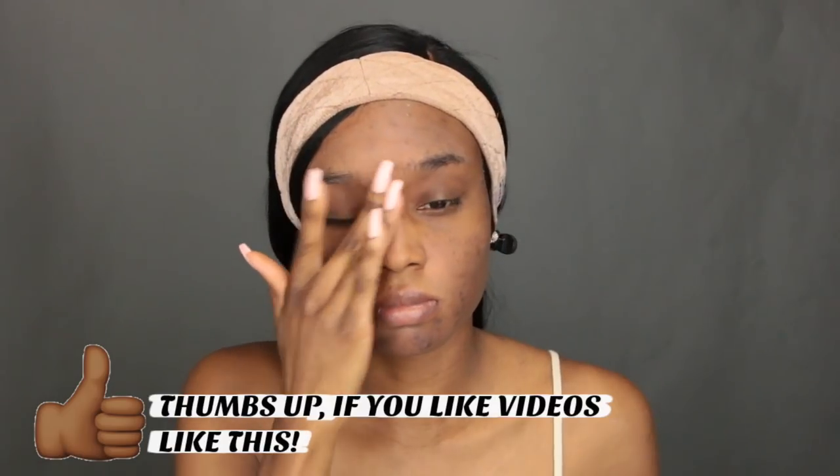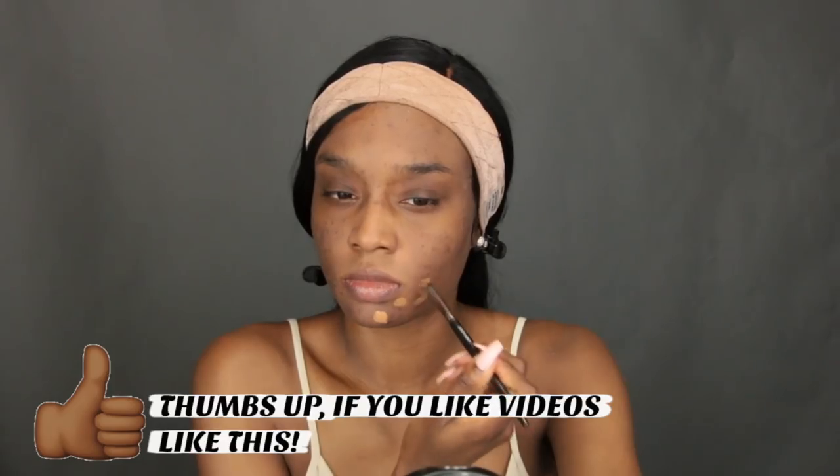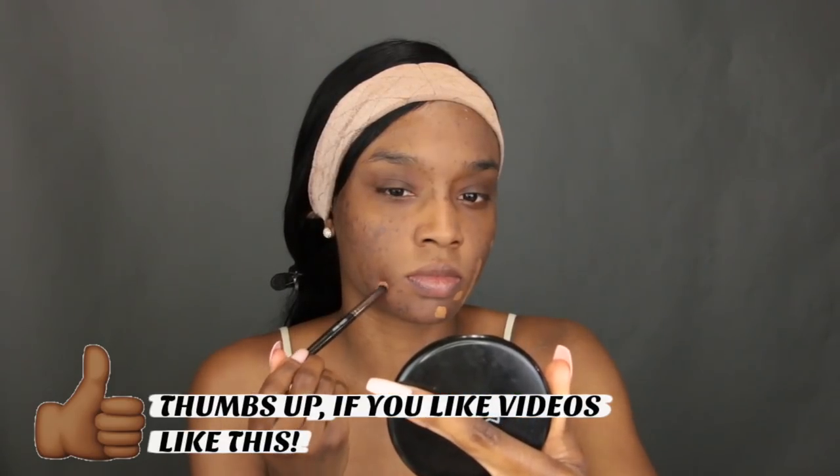Without further ado, I'm just going to jump right into the makeup tutorial. The first step I take is priming my face. I like to use a primer that fills in my pores as well as smooths out my skin. I'm using the Cover Effects Blurring Primer — it's my favorite, it keeps my makeup on all day. Then I'm going to go in and conceal the darker areas on my face.